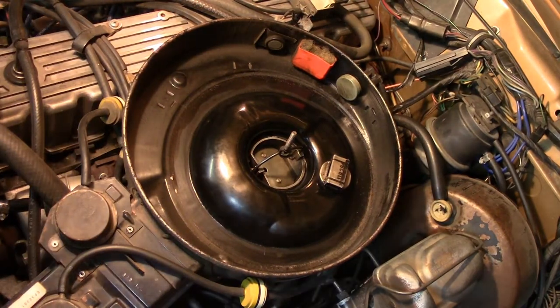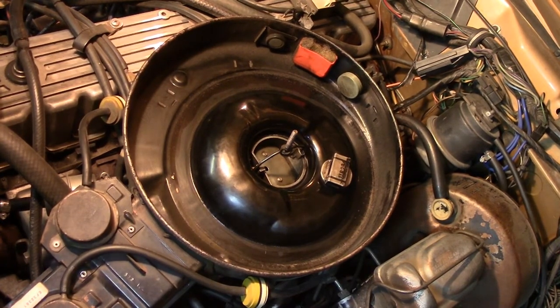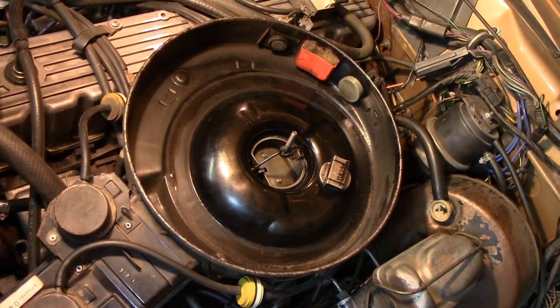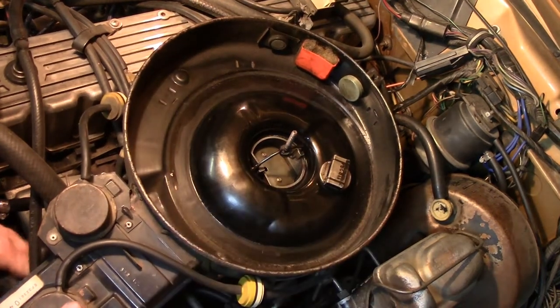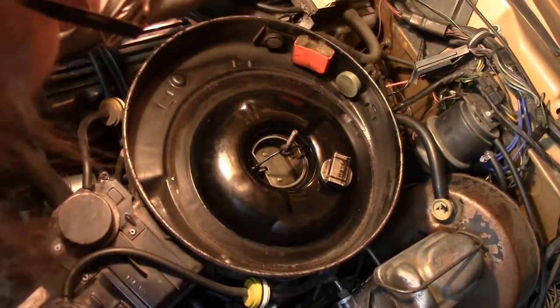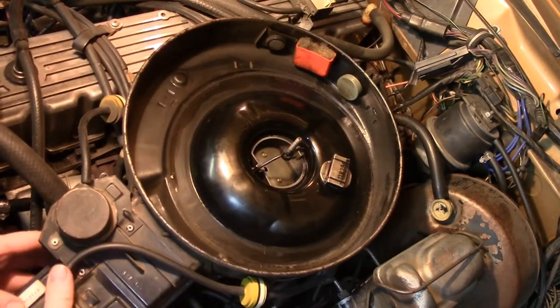For the AMC folks out there, especially for the Eagle folks, this is a common problem with these carburetors. I have not had my jets drilled out, which may be part of the problem, but it's gotten significantly worse ever since I rebuilt the top end, even though the carb itself I know is not the problem.